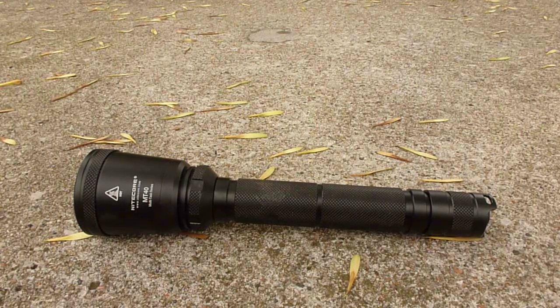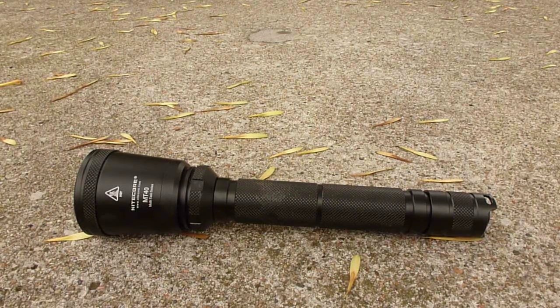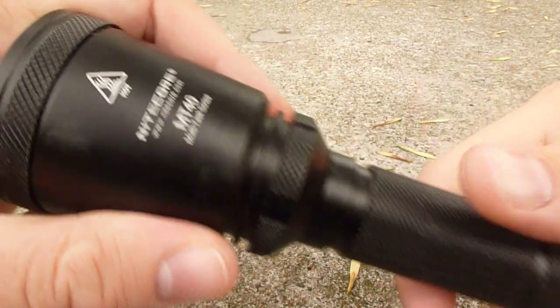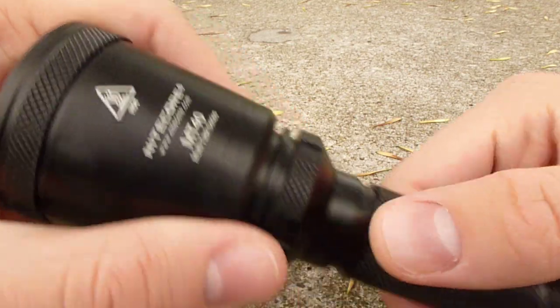Hello, this is a quick video overview of the new Nitecore MT40. If you'd like to see the full review, you can follow the link below. The MT40 is part of Nitecore's new multi-task series.